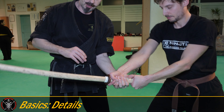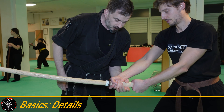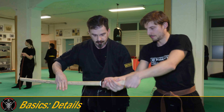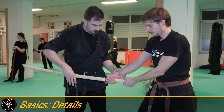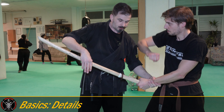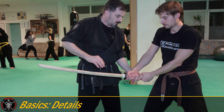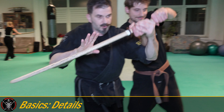I always try to get the handle of the katana and the right hand together — always together — because now I have good control. If I only have the right hand, he can punch me. If I only have the left hand, he can punch me. If I only have the handle, he lets go of the sword and fights on. So always try to have both, and now I can work.